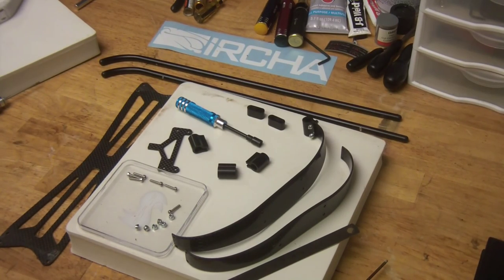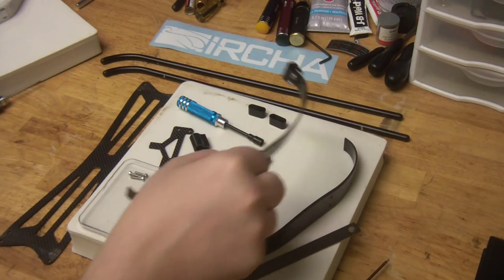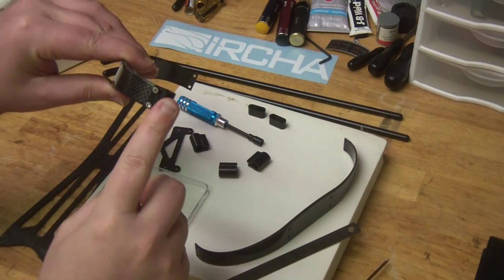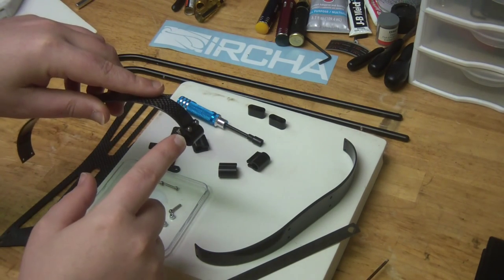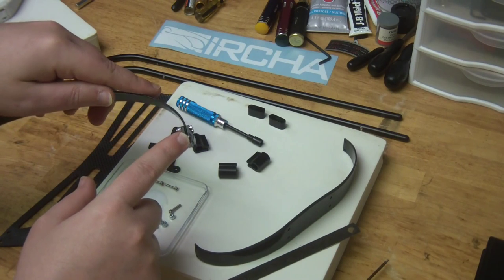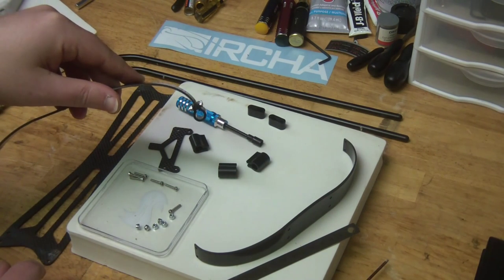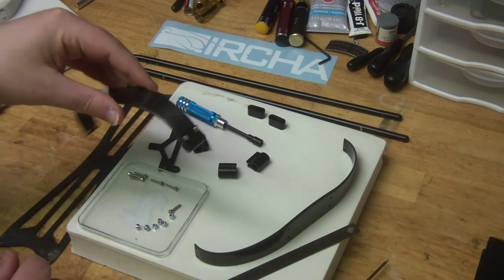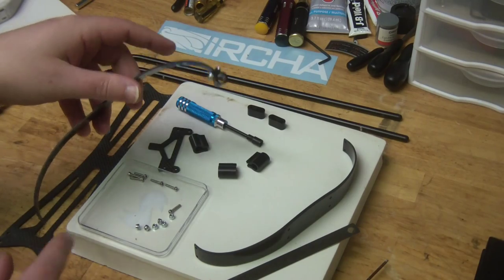The first step, we're just going to get the skids put together. You just take the attachment here and bolt these on. These are the two and a half by twelve screws and lock nuts. They're the bags that have eight each, so they're easy to find. Go ahead and put all four of these on.